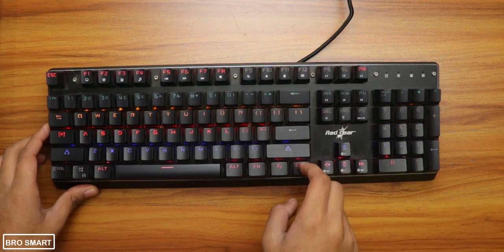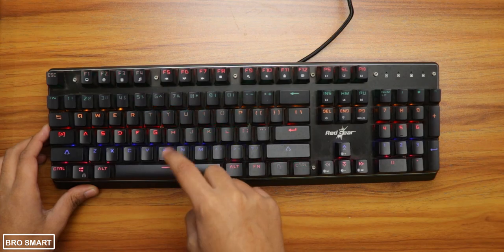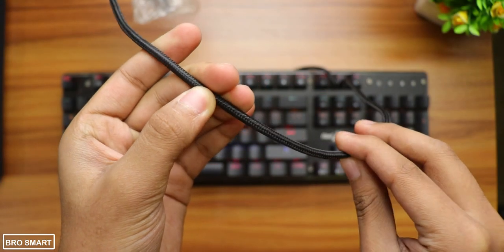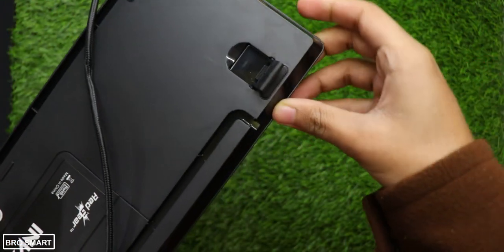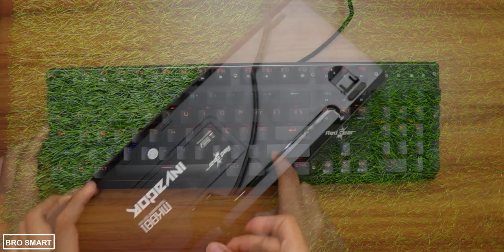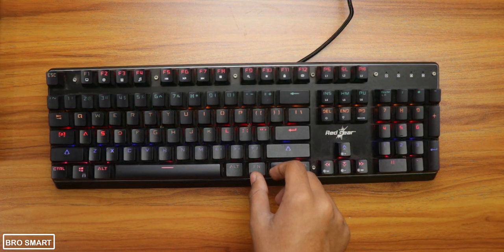For the first time, the keyboard feels very heavy. This is because it has a thick plastic and also a metal body. It is better than any cheap plastic keyboards that generally have membrane keys. The wire is braided, which makes it very sturdy. On the back you get 4 rubber pads with 2 hard rubber stands, and it also has grooves to manage the cable. Overall, for the first time this keyboard feels very premium in hand.